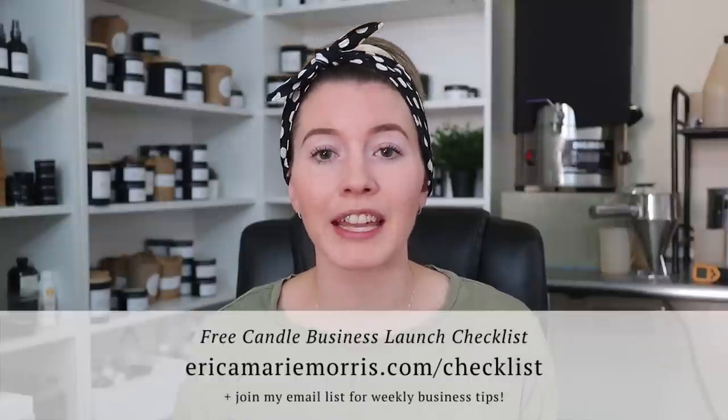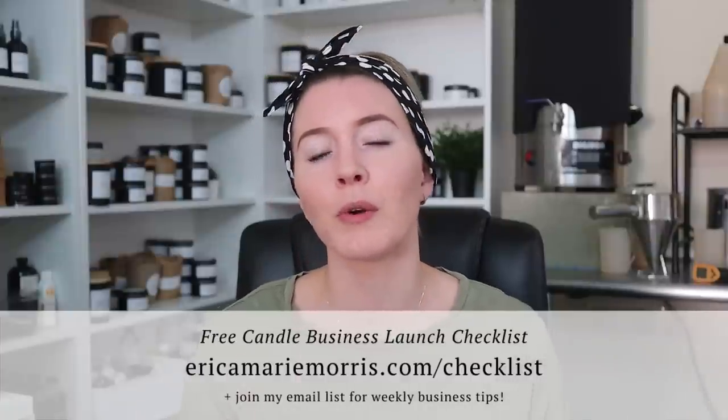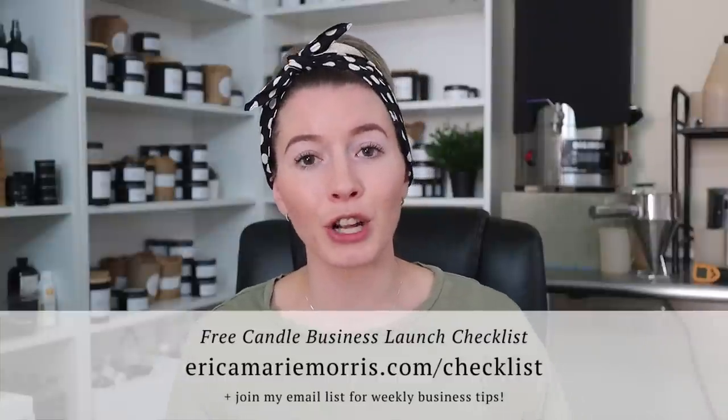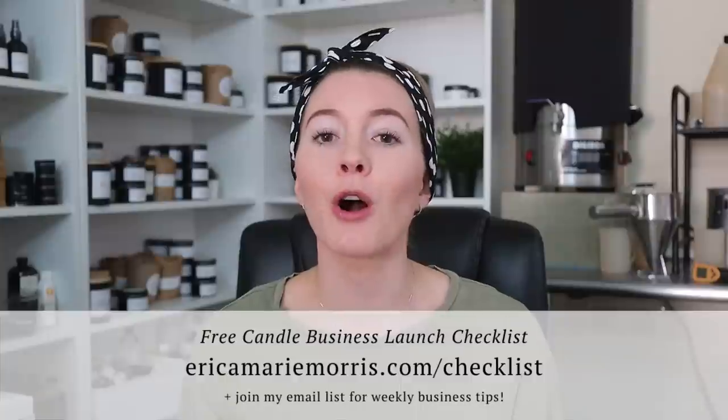Hey everyone, welcome back to my channel. If you're new here, my name is Erica with Memory Box Candle Co. and I make videos all about the journey of starting a candle business. If you stumbled upon this video and you're thinking about starting your own candle making business, I do have a free download for you — a candle business launch checklist. You can go to ericamariemorris.com/checklist, and you'll also get on my email list where I send out helpful business tips every week.